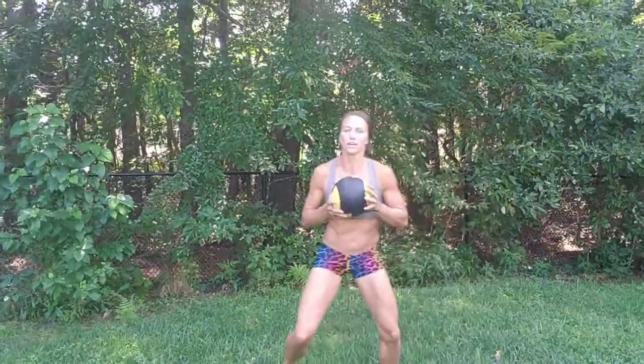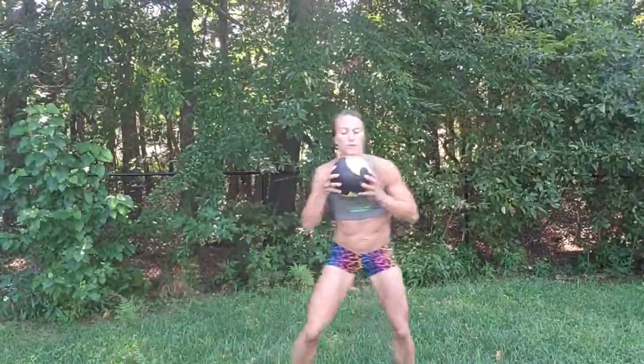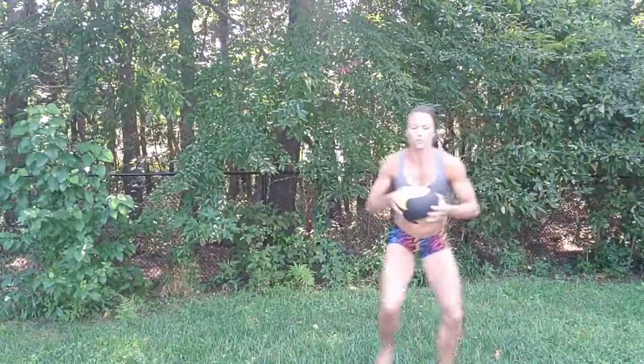All right, we're going to shuffle and touch. Shuffle, touch. Shuffle, touch. Quick feet, drop it down. Almost there. In four, in three, in two, in one.